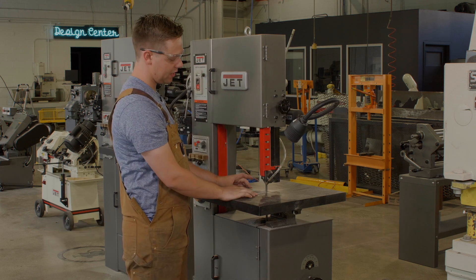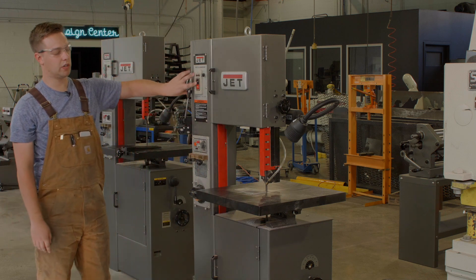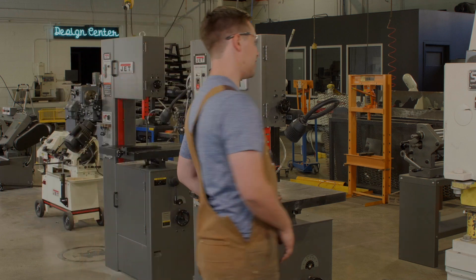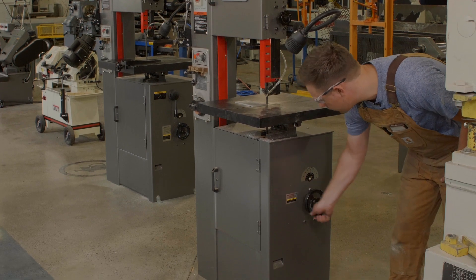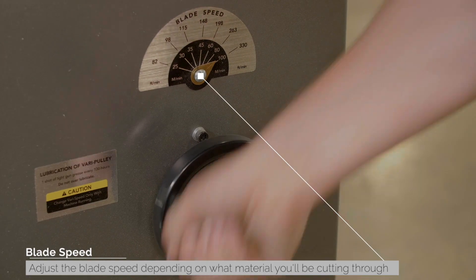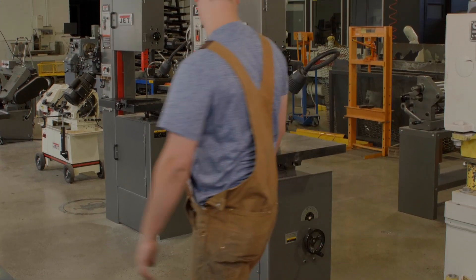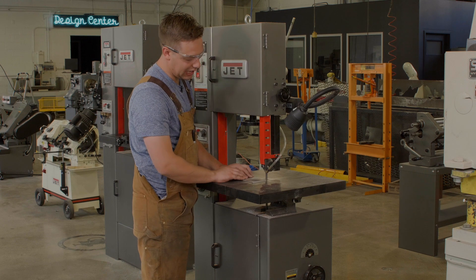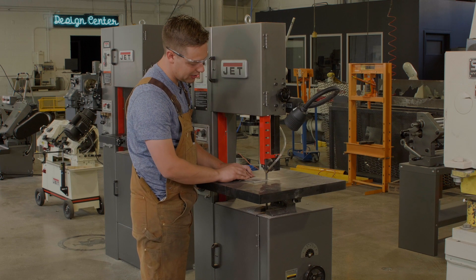Then we can line our piece up with the blade. Here's our on and off switch, so we're going to flip it on. Then before we cut, we're going to come to this side of the machine and adjust the speed while the machine is running — we're actually going to increase the speed since we're cutting aluminum. Then we'll come back, firmly clamp the piece down, and push it through to cut.